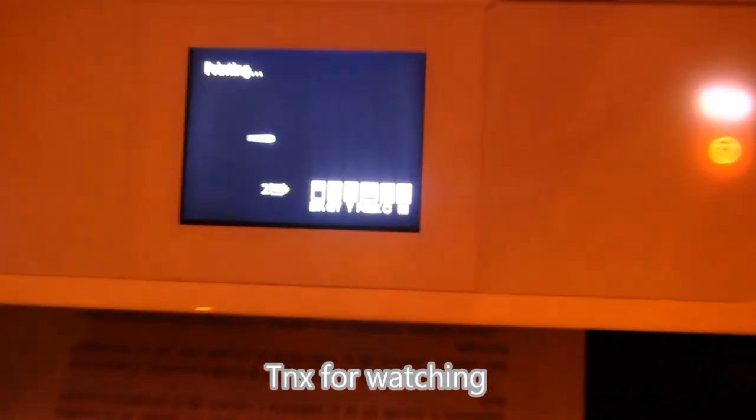That's all in this quick NFC demonstration video. Thank you for watching. Bye.